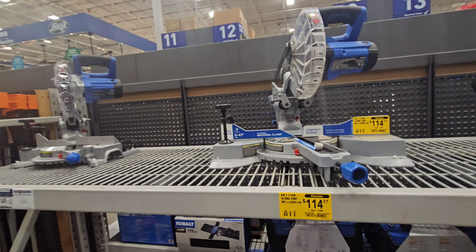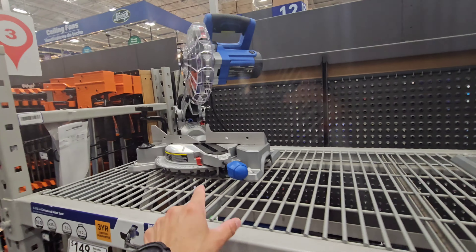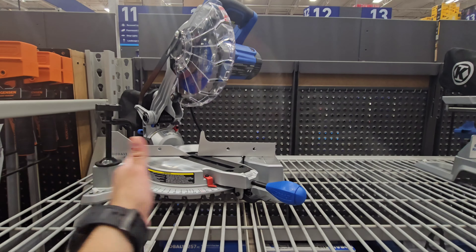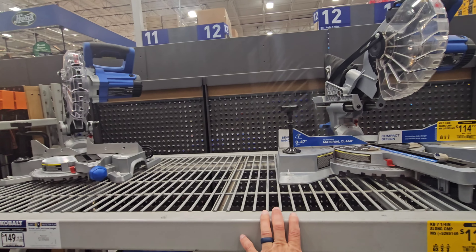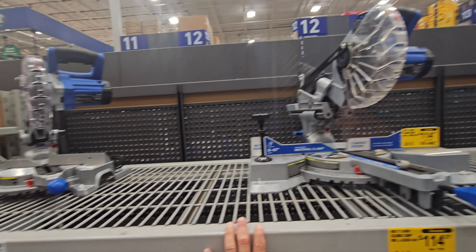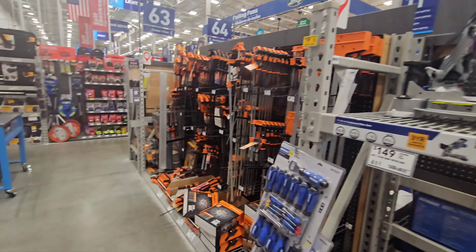$114 for the compound miter — this is a previous gen, and this is the one that took its place. It's a thinner base vs. the wider base on the new one. Honestly, I'd rather go with the wider base. Some clamps, and more Kreg jig stuff.